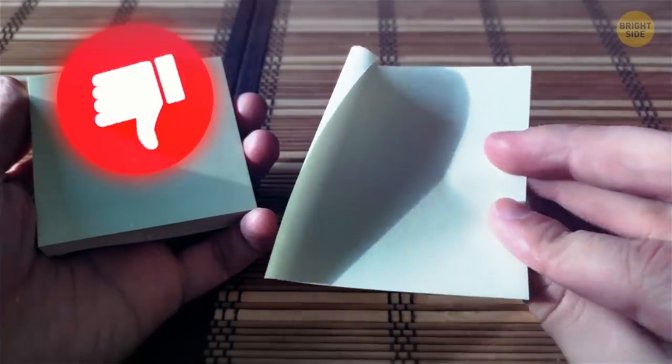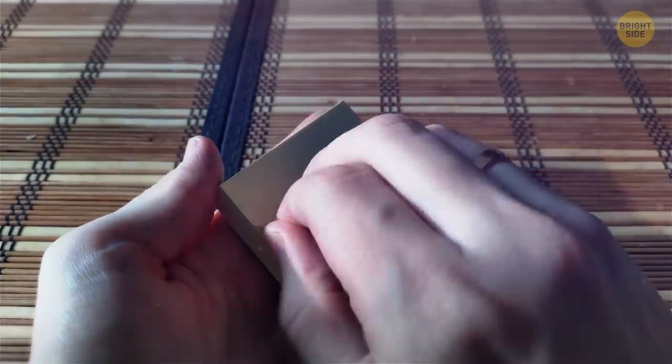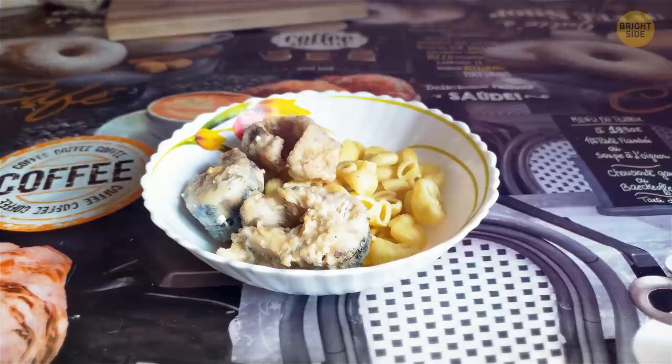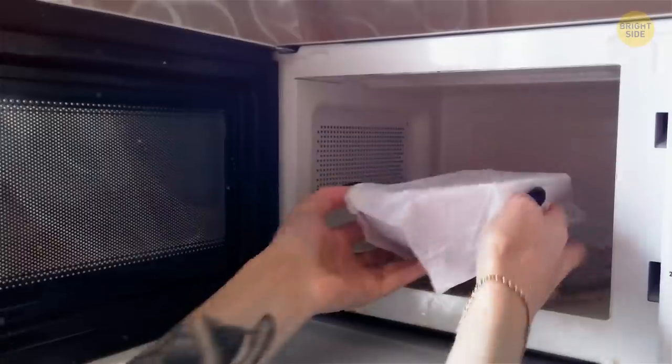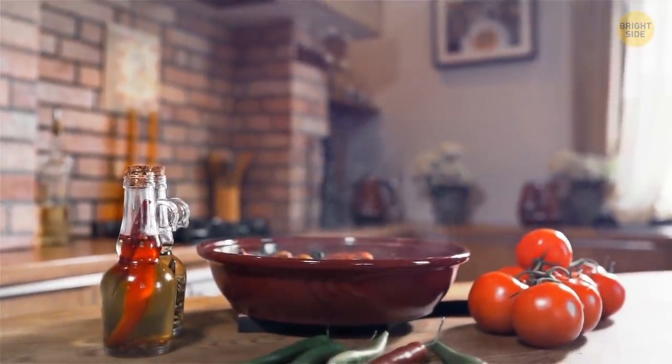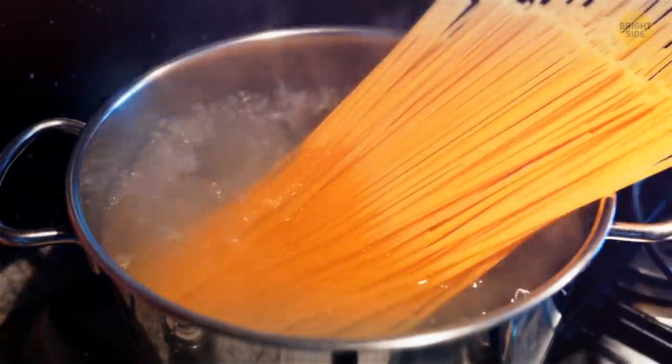To prevent sticky notes from curling where the adhesive is, don't tear them bottom to top. Go from one side of the pad and pull the note to the other. When you're heating up pasta, rice, or vegetables, cover the dish with a damp paper towel. Since you normally cook them in water, these meals need some moisture to taste good after reheating.